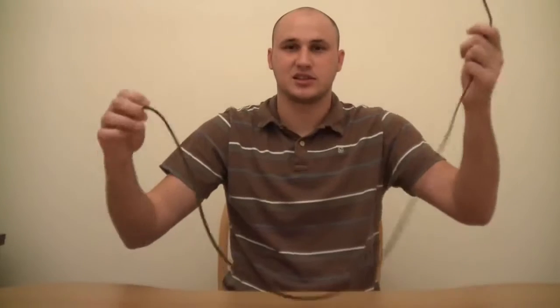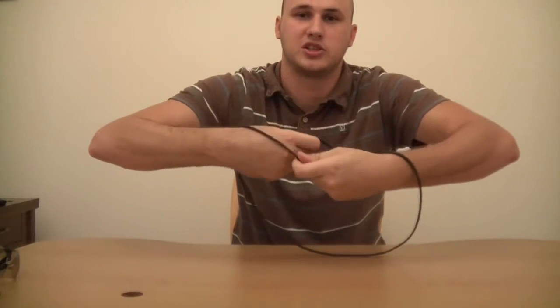Hey, what's up everybody! Today we're gonna make a knot, but the challenge is not switching your hands or letting go of the ends of the rope. Here's how you do it: you put your hands like this, then grab one end, and then grab the other end with your other hand, and just pull your hands through.